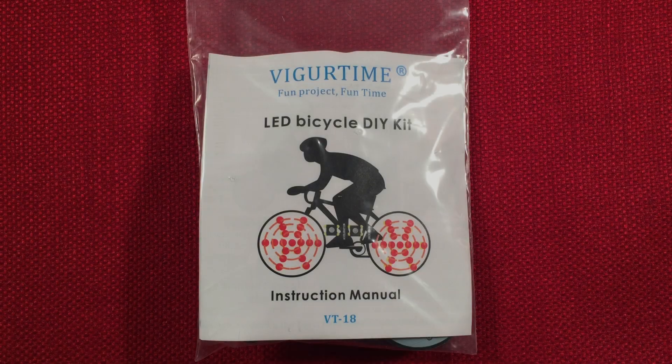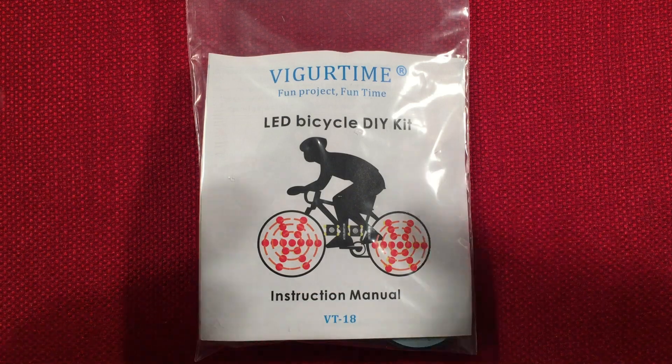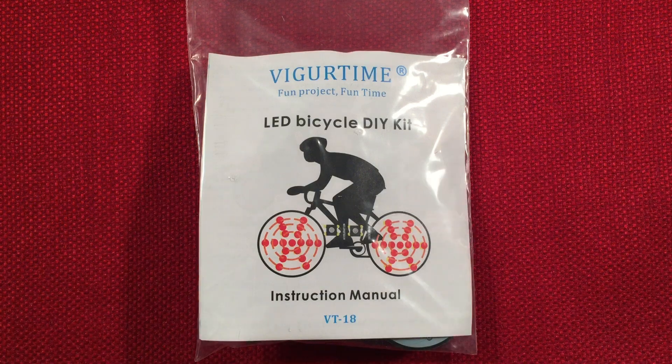Hello and welcome to Making Waves by Todd Abert. If you enjoy kit building, making electronic circuits, and do-it-yourself projects, then make sure to subscribe and tap the bell icon so you don't miss any of my most excellent videos.